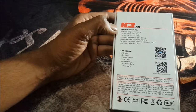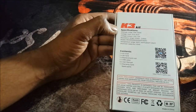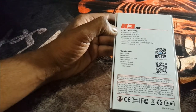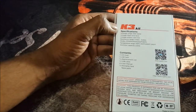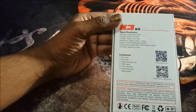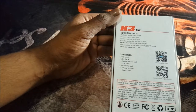Wattage range: 10 watts to 150. Voltage input: 6.4 volts to 8.4 volts. Voltage output: 1 volt to 7.5 volts. Resistance range: 0.05 to 3 ohms, which is very nice — you can fire right down to 0.05 ohm coils, which is really good. Temperature range: 100°C to 300°C, or 200°F to 570°F. Atomizer capacity is 2 milliliters.